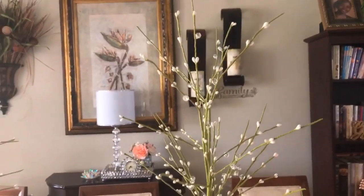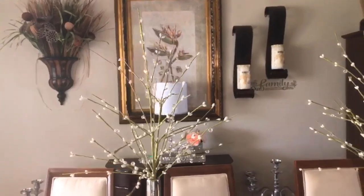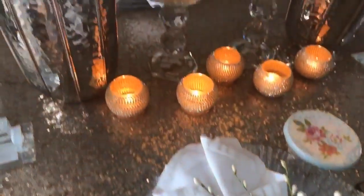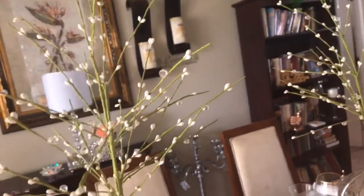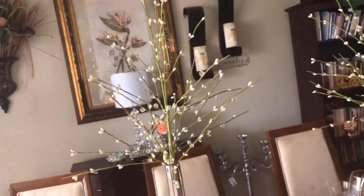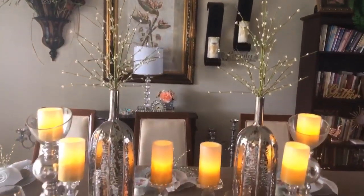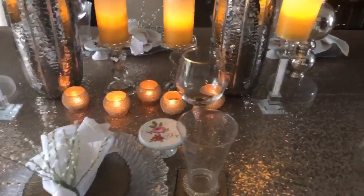I used these picks as my centerpiece because I thought they were whimsical and they went well with the picks I decided to use for my napkin holder. They have these little crystal balls on them — I thought, how fun is that! So I decided to incorporate them into this tablescape to give it a whimsical, fun, elegant, glam, and girly look.